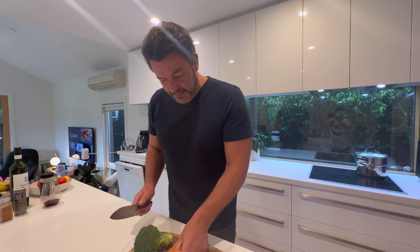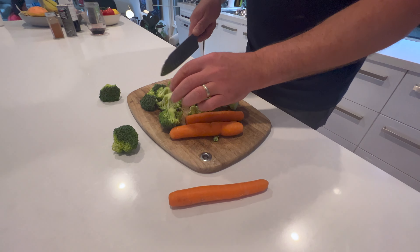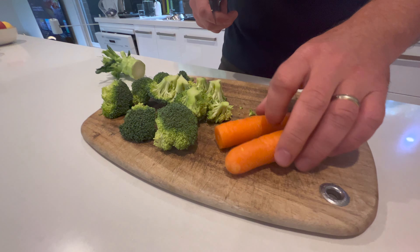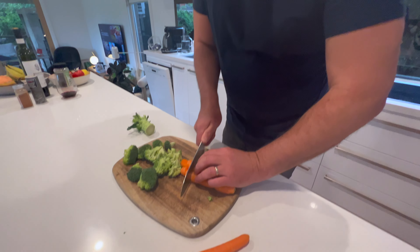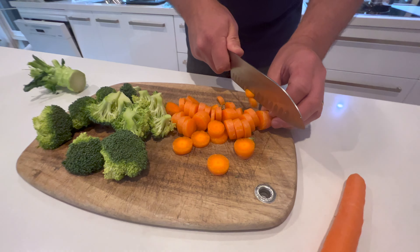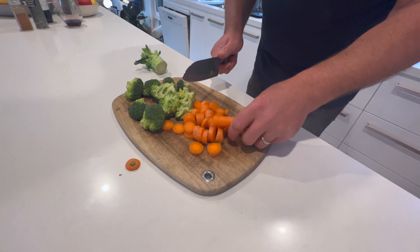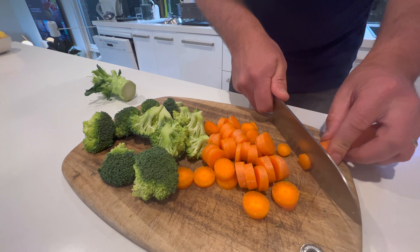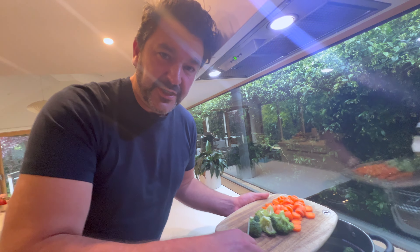While the chicken and potatoes are cooking in there, you've got to keep your wife — your partner, or whoever it is — happy as well, and make sure she's got some broccoli and carrot. So just cut your heads off, break them up a little bit, get them all ready. Your carrots — don't cut them too small, just chop them up. We're just going to boil these off, throw them in for about eight minutes.